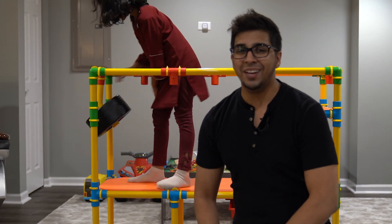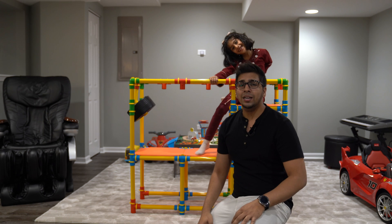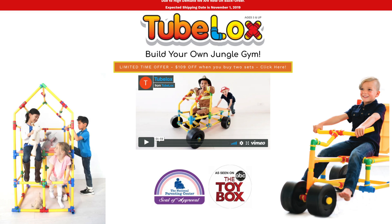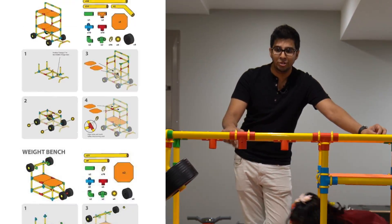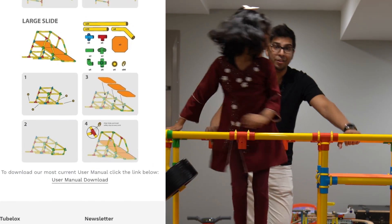Hey guys, welcome back to an all-new exciting episode with Conflict and Isma! Today we'll be unboxing the all-new TubeLex, a brand new product that allows you to build a variety of different things, such as this jungle gym, and other things such as a car, a bike — you name it. It's actually pretty cool. You can literally unbuild this and build something within minutes, which is kind of fun.